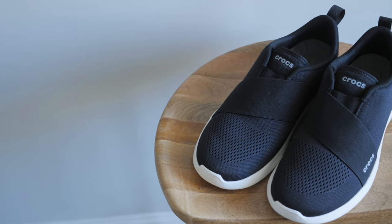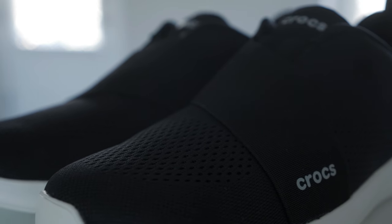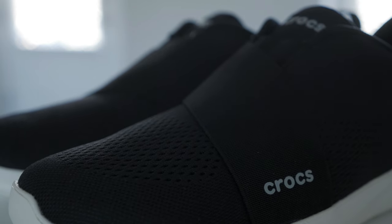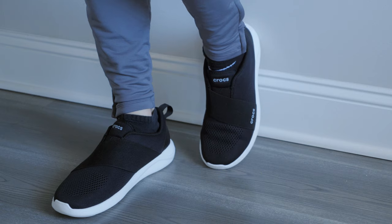These are the Crocs Light Ride Modform slip-on sneakers, and it's probably the best looking Crocs that I've ever seen. They come in three color options: light gray, black, and navy. The design of the sneakers is very clean and minimal.